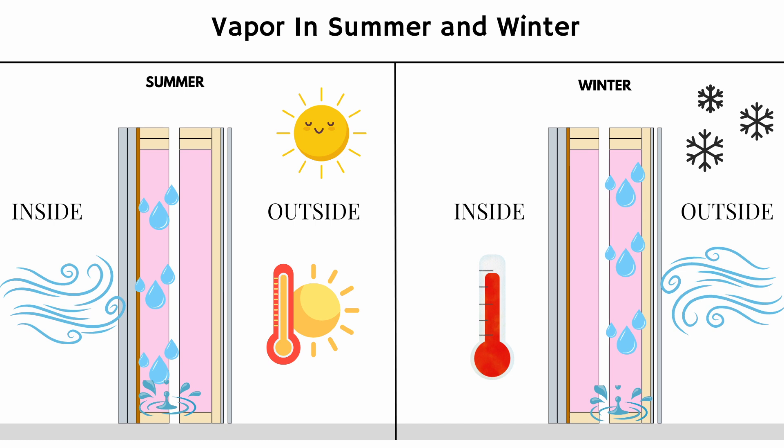You can see in this basic diagram that I created here that if we have two double wall systems — one in the winter and one in the summer — in the summer, the hot, moist air on the outside of the studio is going to want to travel to the colder air-conditioned air inside the studio. This means that the warm, moist air is going to travel through your wall system, and when it touches the colder drywall, that moist air could condensate on the drywall, leading to moisture problems and water damage.